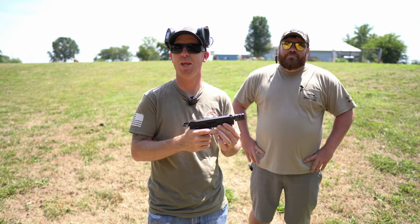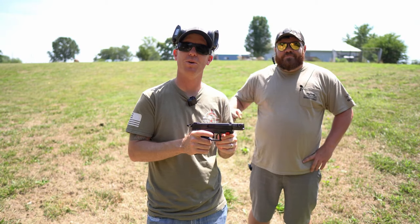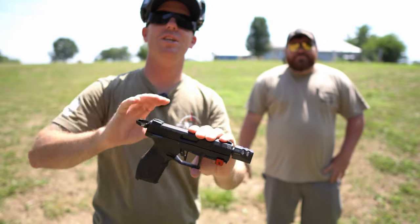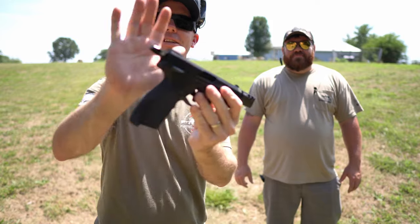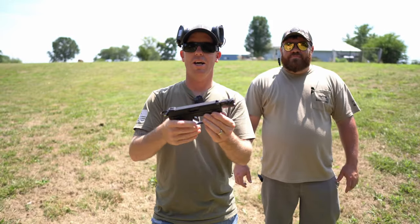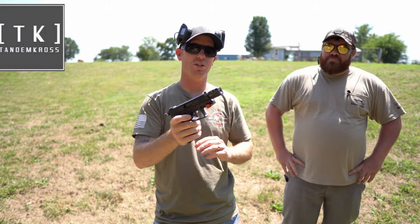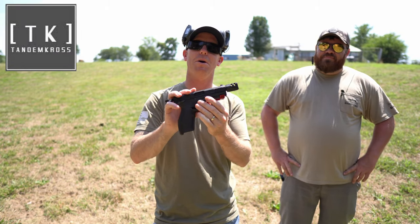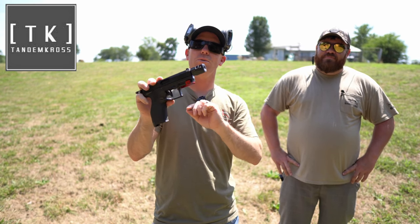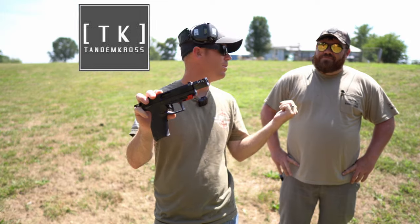Welcome back to Pursuit of Accuracy. I'm Josh, that's Chris from Midwest Long Range. Today we have a Taurus TX-22, and as you can see, this is a little bit pimped out — or as we call it, tandemized. I got with the guys over at Tandem Cross because Chris owned a TX-22 and I'm in Missouri and I can't buy my own TX-22. So when you can't pimp out your own Taurus 22 long rifle, you pimp out your buddy's.